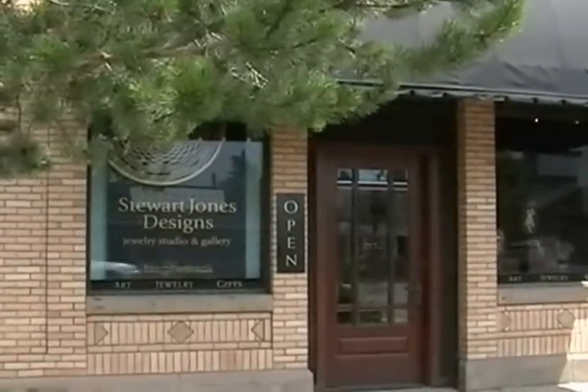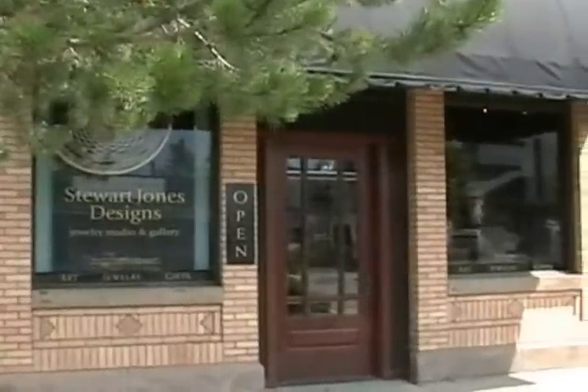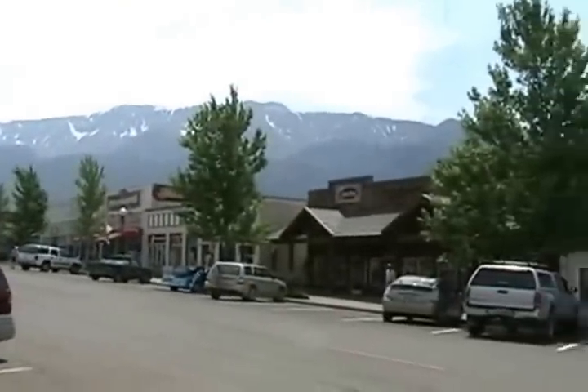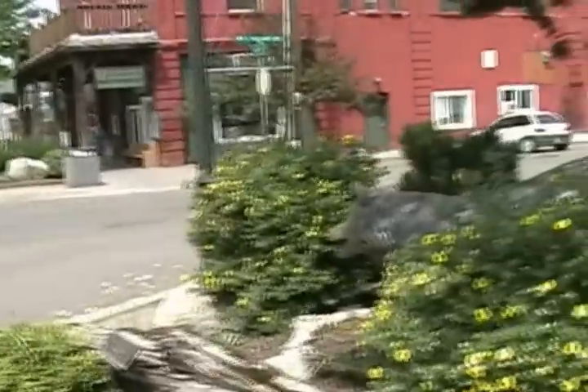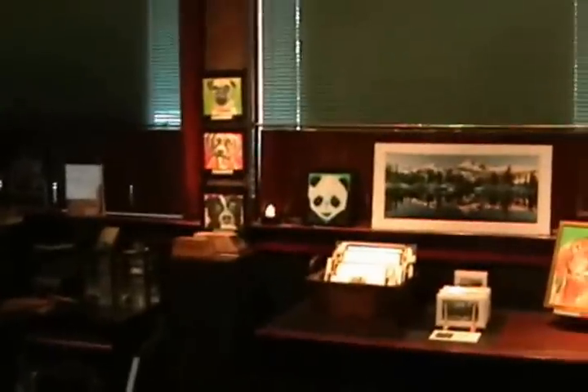I'm standing in front of Stuart Jones Designs in Joseph, Oregon on June 12, 2012. I was looking for some contemporary art and it's a little hard to find in these parts, but they sent me down here. I walked into this place and first of all you'll notice the lighting and the openness of this space. And these little pieces here are about as close as it comes.